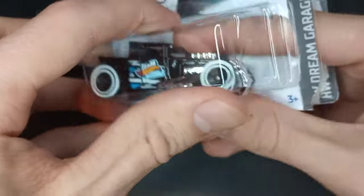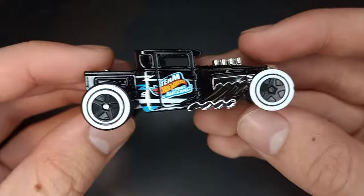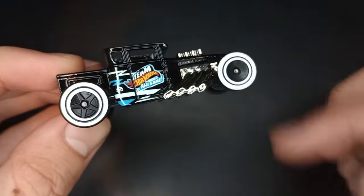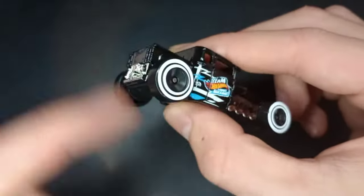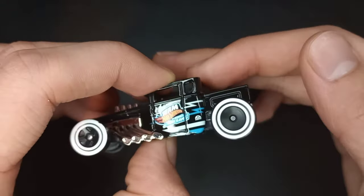Let's get it open and add it to my collection of Bone Shakers. Look at this thing — we have nice spinning wheels on this. They spin very nicely; the rear wheel spins really smooth.